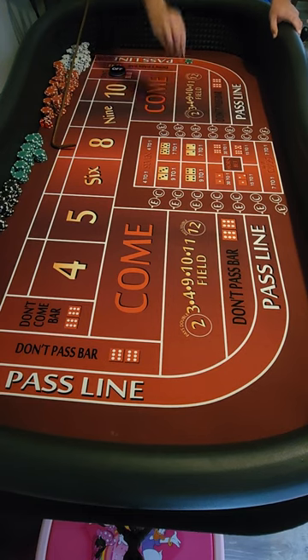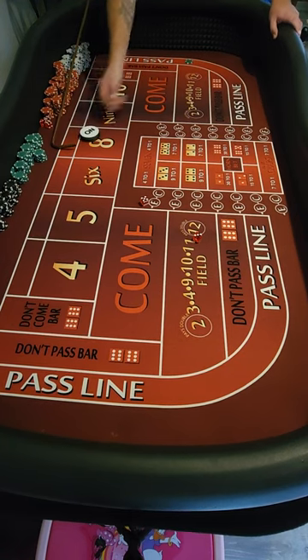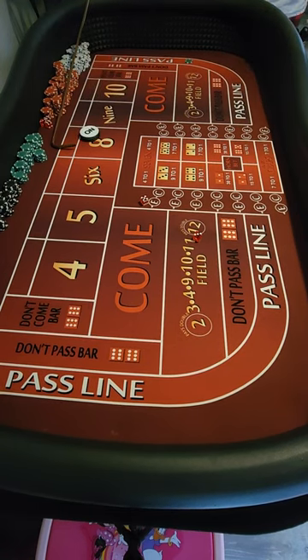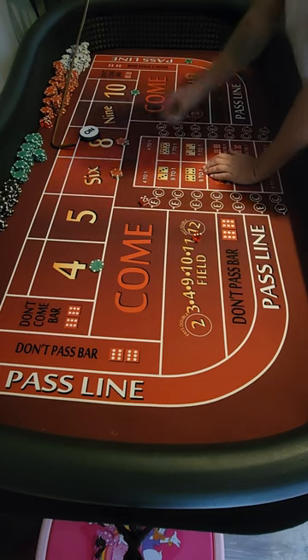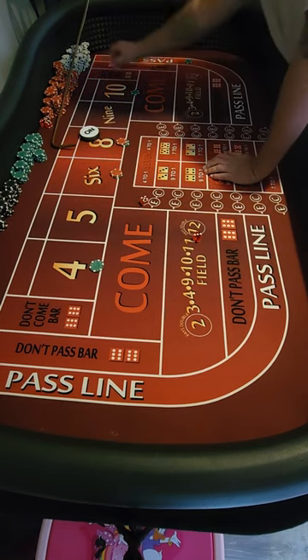Three-two with the one to the right, and the two with the one to the right. Got an eight — point is eight. Let's get set up here again. Here's my two dollars for the four and ten. Let's see how we do.